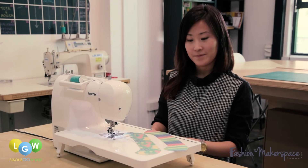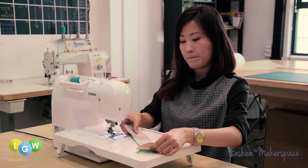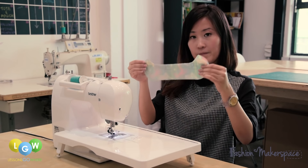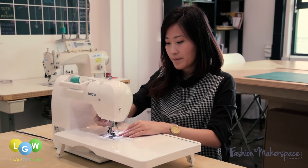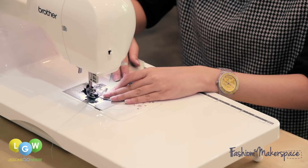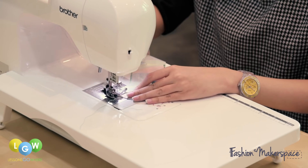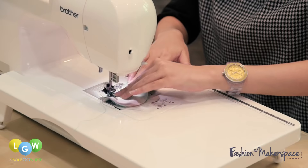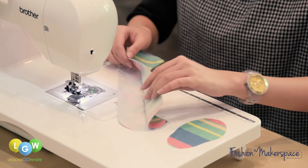Now, we will work on the booties. With right sides together, match up your main and lining pieces. Stitch along the top curved edge. After finishing the curved edge, flip to the right side.